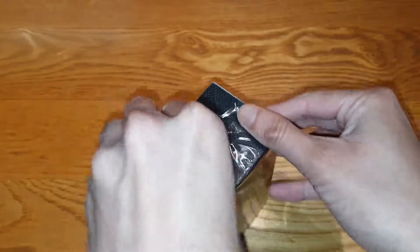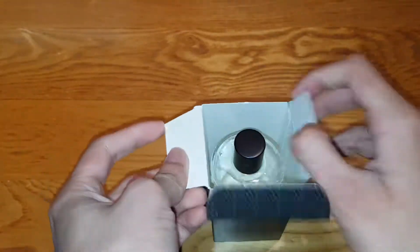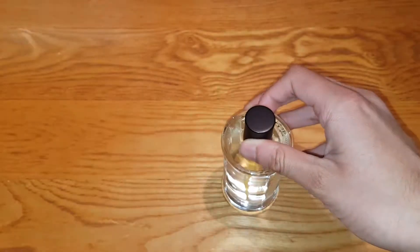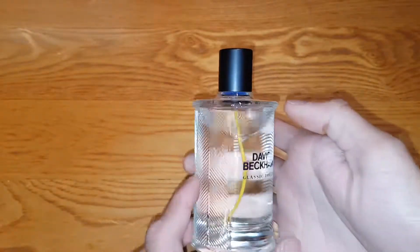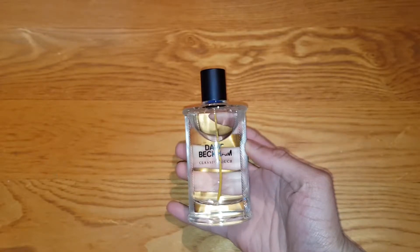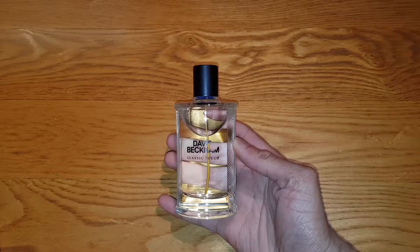I'm going to go ahead and open this now. Oh wow, look at that! Nothing else in the box — pretty plain box inside, no design to it. And the bottle's actually white, which I've never seen before from David Beckham. Look at that. That's going to be my thumbnail probably, by the way guys. Looks nice, doesn't it?